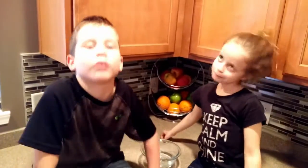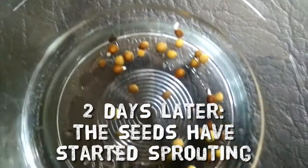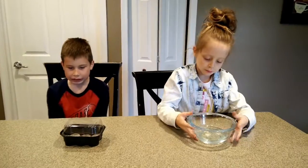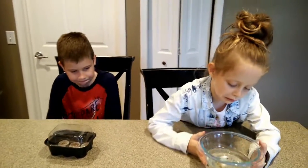Now we are going to let the seeds soak for one to two days. It's been two days and these have been soaking and their vines are growing.